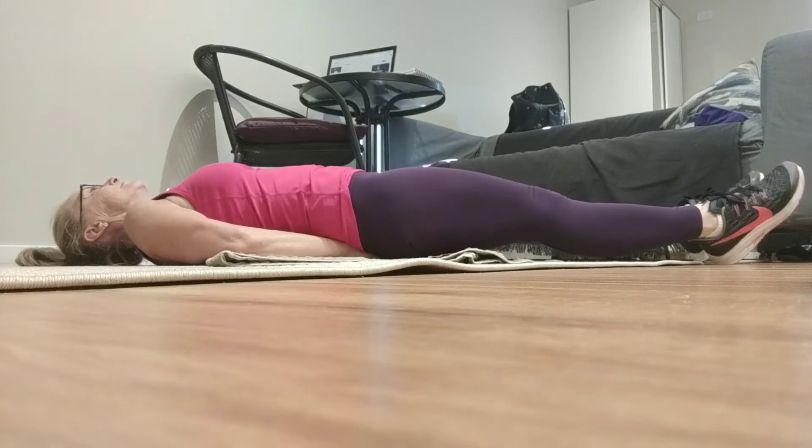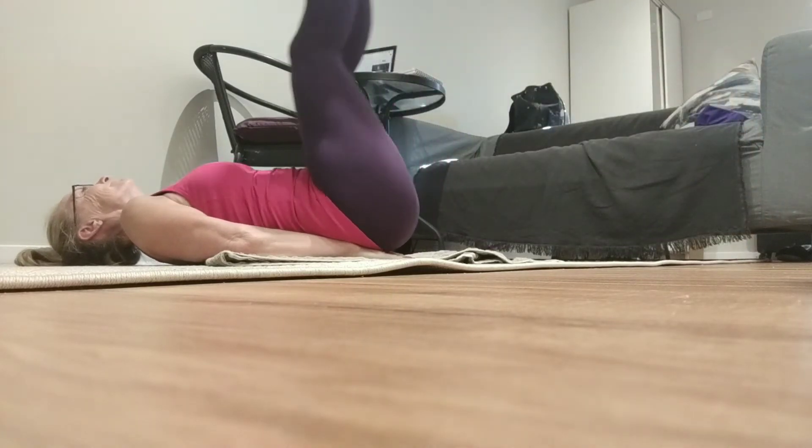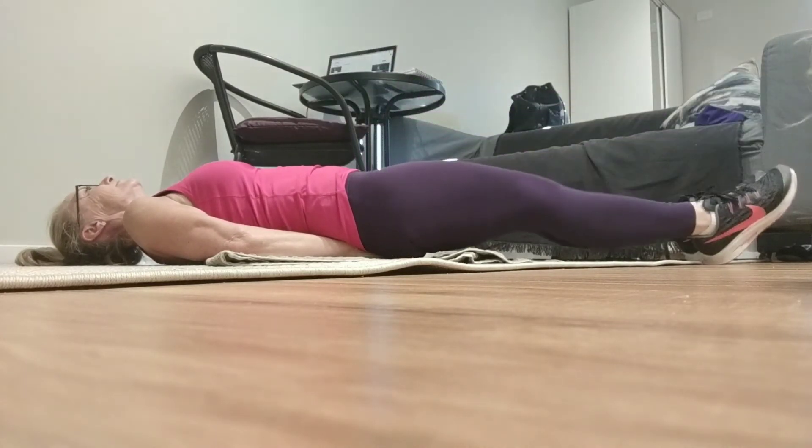If you can't come down all the way, just come down as far as you are comfortable and then raise your legs once again.